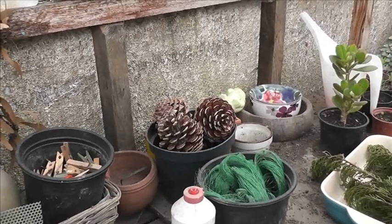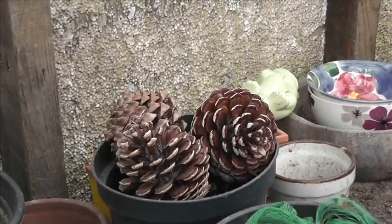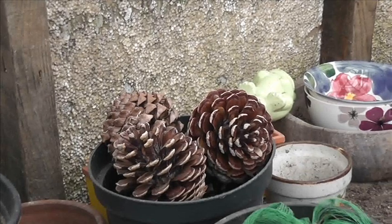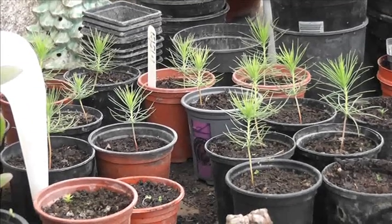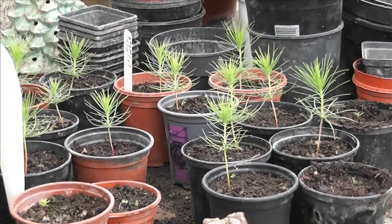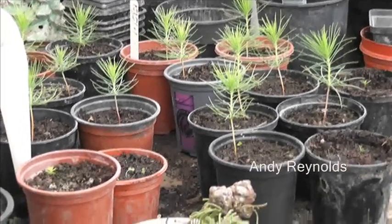So we're in the glass house and these cones here, which are quite big, are Monterey pine cones from the big Monterey pines just down here in the garden, planted in 1986 when they were about six inches high. Over there is another generation of Monterey pines and you can see they're really bombing on quite well. Those were sown in a little pot earlier in the year and then potted on, and I want them to grow fairly rapidly so I might have to pot them on yet again.